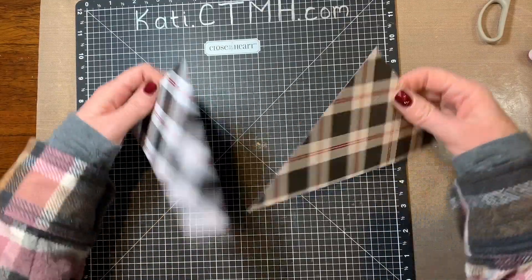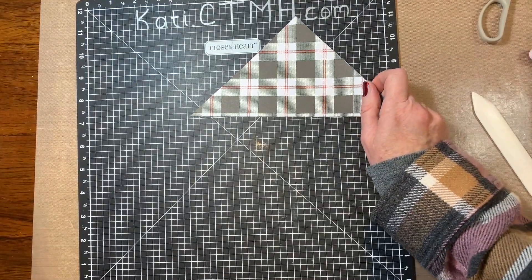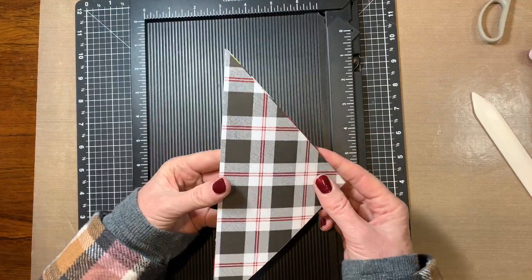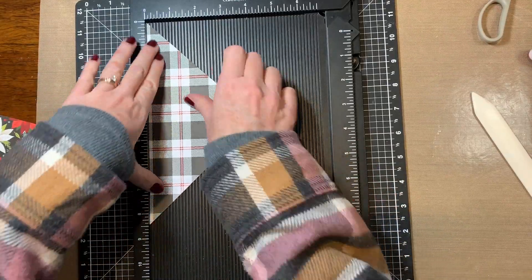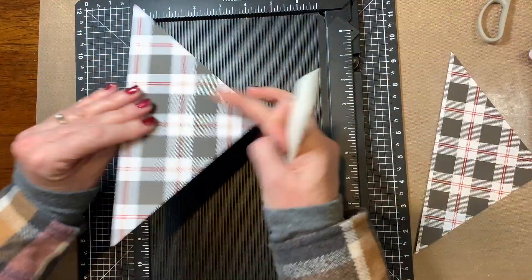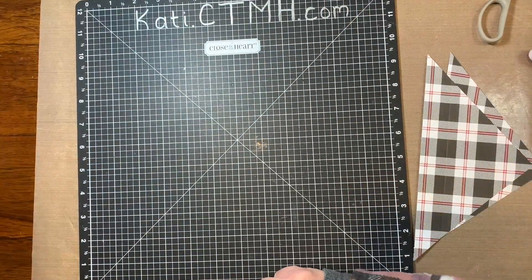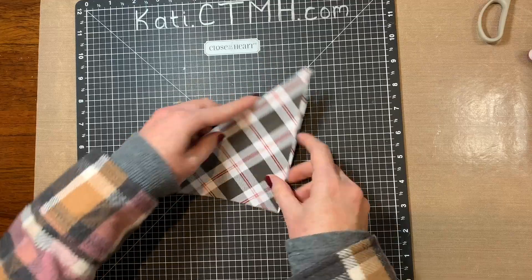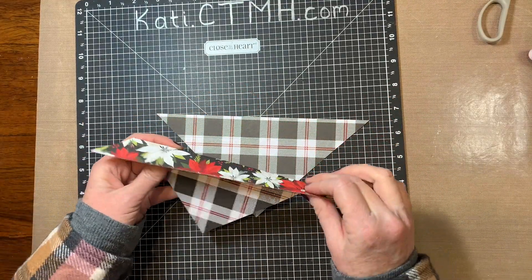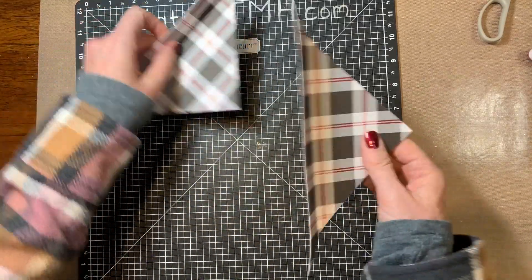The next thing I'm going to do is bring back my scoring board and score these at one inch on either side, then just fold those back a little bit. This is where the adhesive is going to go, and then this will be loose at the top.